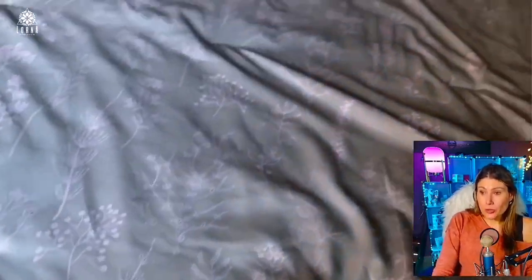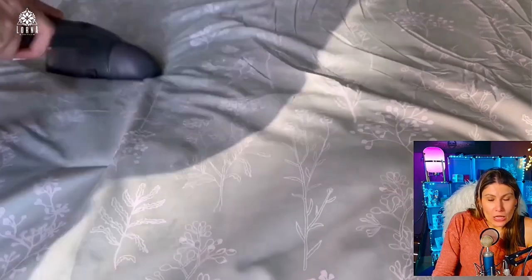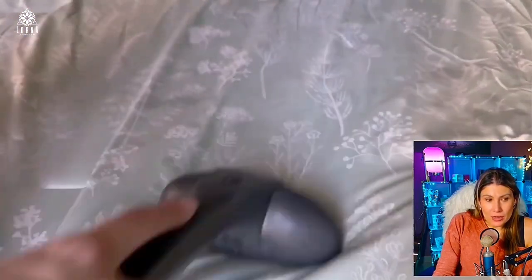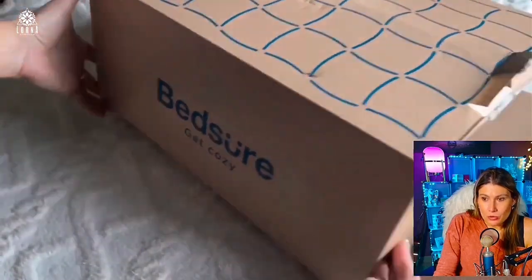Very soft, super comfortable. It's reversible, so if you get tired of the green you can use the white, and if you get tired of the white you can use the green. Of course, when you iron it it looks so much better, so when you take it out of the box I suggest that you iron it a little bit.